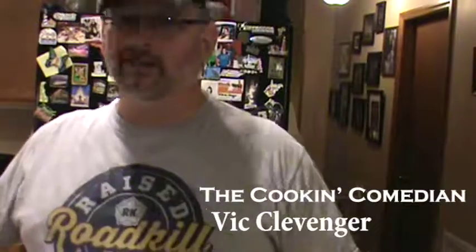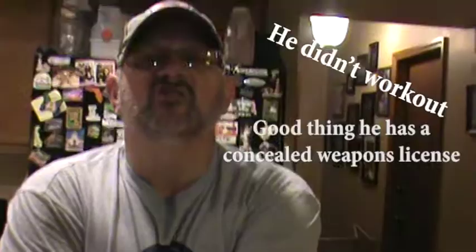Welcome to another episode of Wine Down Wednesdays with me, the cook and comedian Vic Clevenger. As you can tell, last week we started working out with wine because you can see my guns are bigger.